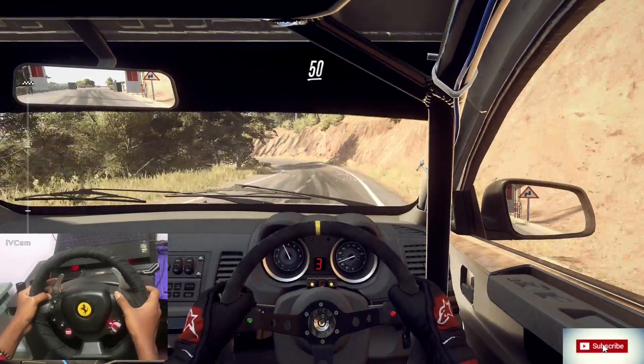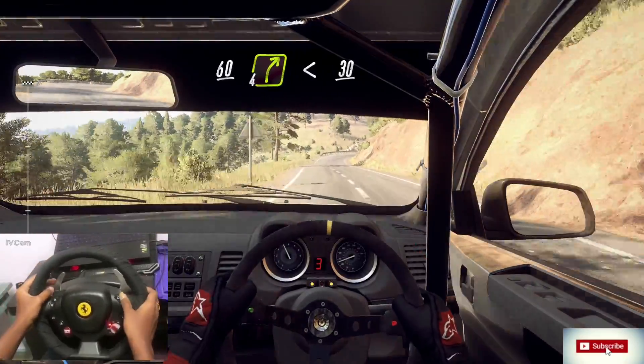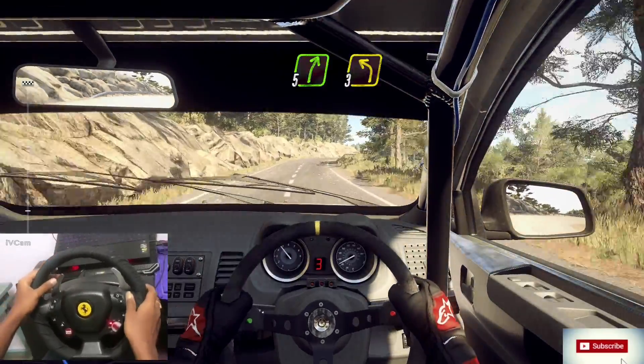50, 5 left, hit the 4 right, keep left of a 60, 4 right very long, opens 30, 5 right of a crest, 3 left long.